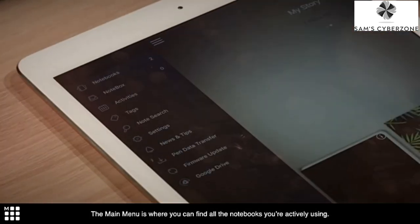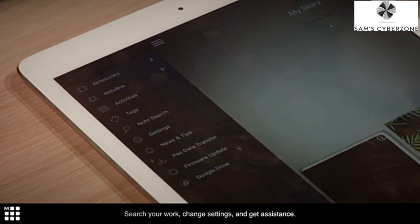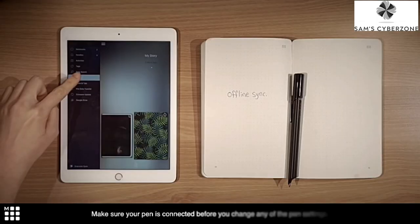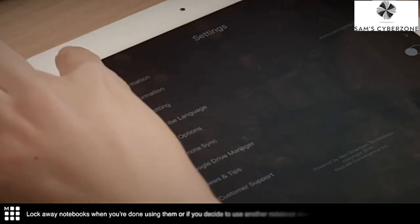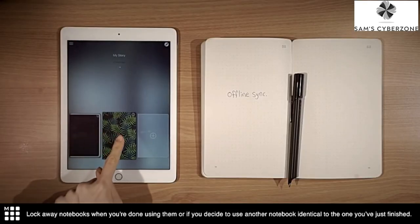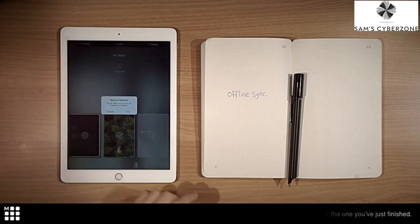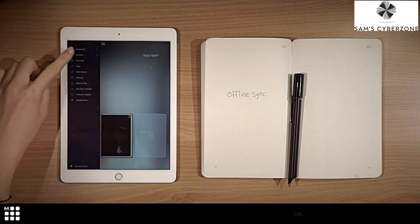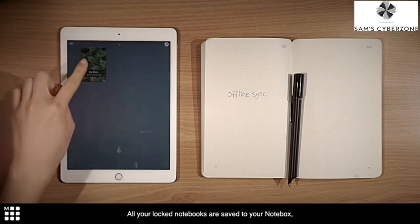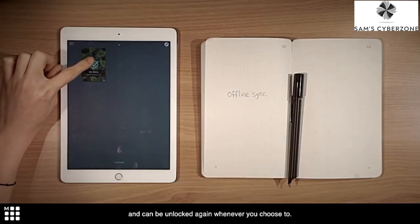The main menu is where you can find all the notebooks you're actively using, search your work, change settings, and get assistance. Make sure your pen is connected before you change any of the pen settings. Lock away notebooks when you're done using them, or if you decide to use another notebook identical to the one you've just finished. This prevents your notes from overlapping in the application. All your locked notebooks are saved and can be unlocked again whenever you choose to.